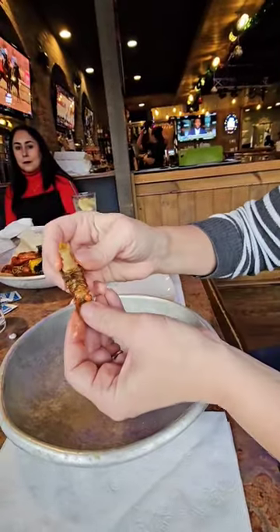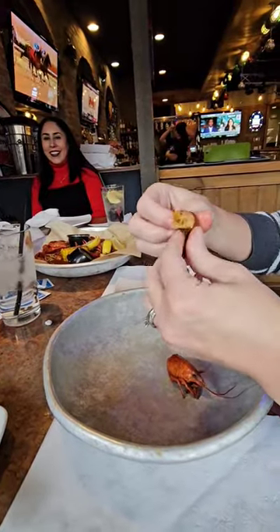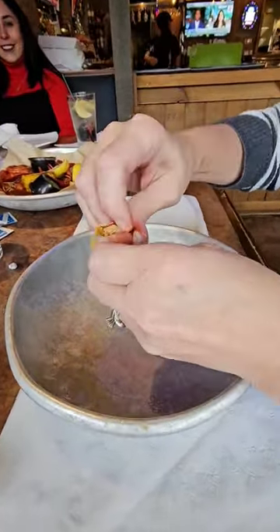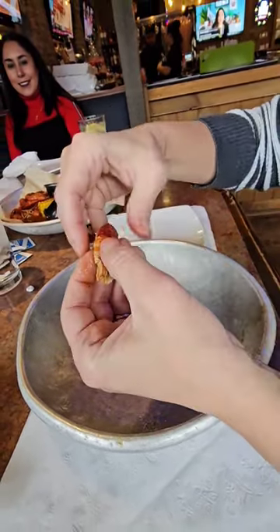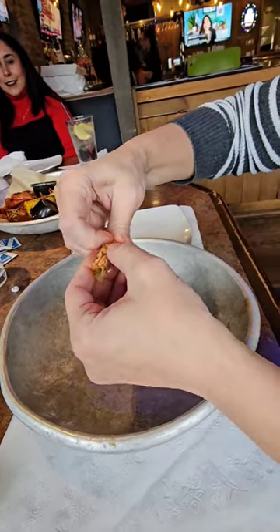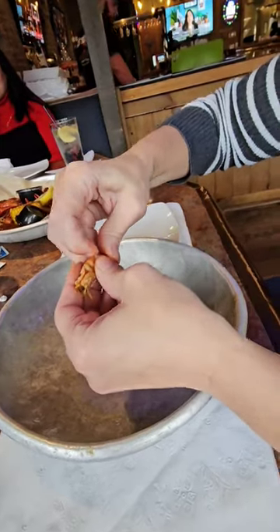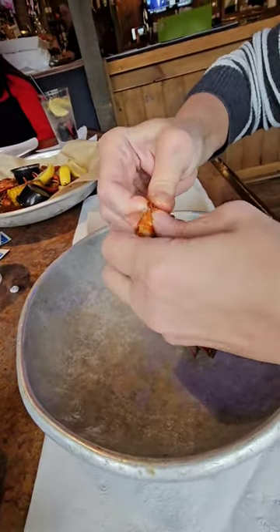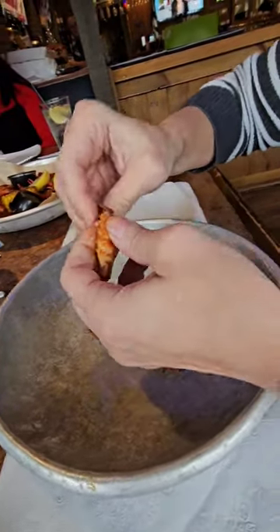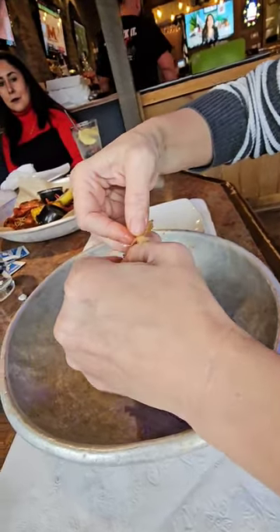Then you basically take and peel this shell off. No, there's no bones in there. You kind of squeeze the end of that tail off, and then you want to make sure you got all the legs and everything off. I don't eat this garbage, I just pulled it off — and there you go.